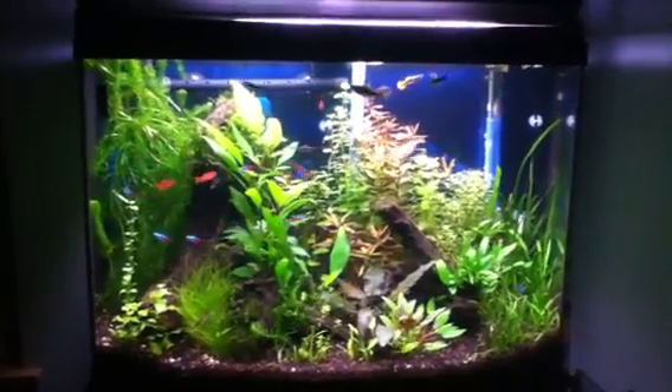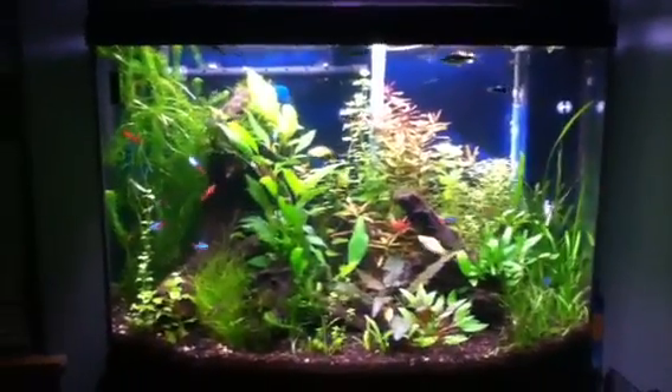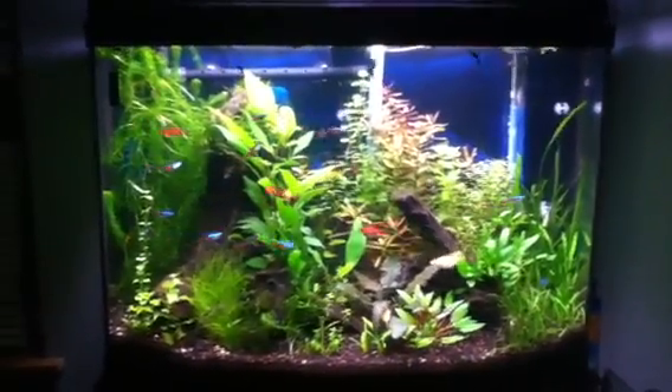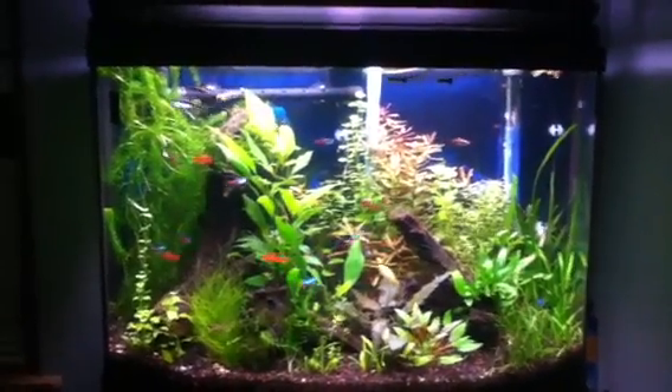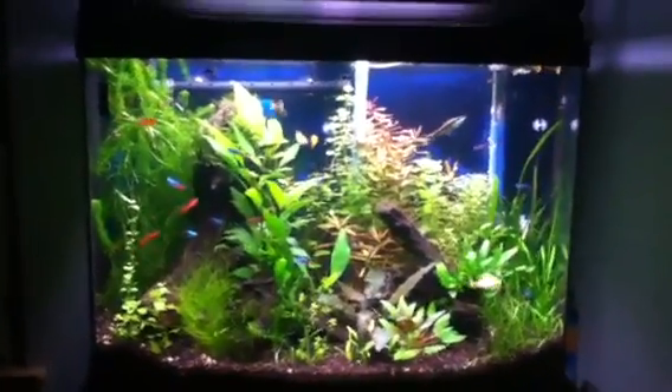What's up Fishtank people, Fishtank TV, it's Jay Flesh Tanks. Quick video — Phillip Paul on Fishtank TV wants to see a video of the 36 bow, so that's what you're going to see.